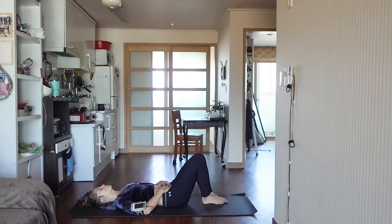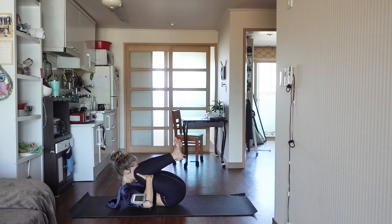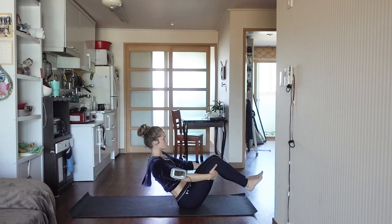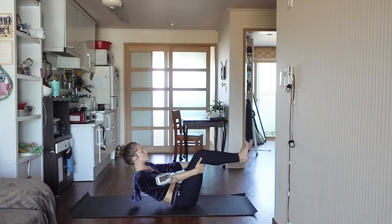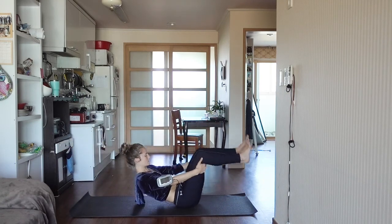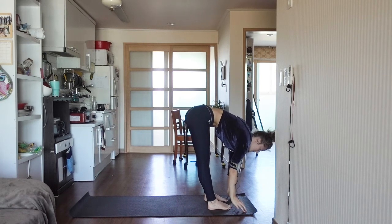Our core has been warmed up. Go ahead and squeeze your legs into your chest, and then when you're ready, we're just going to do a gentle rock and roll up to a standing position. You can just rock up and down the spine — it's like a massage. And then when you're ready, rock up. Take your feet shoulder-width apart.